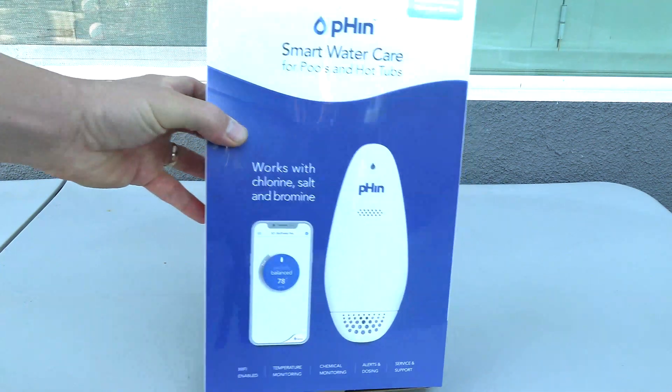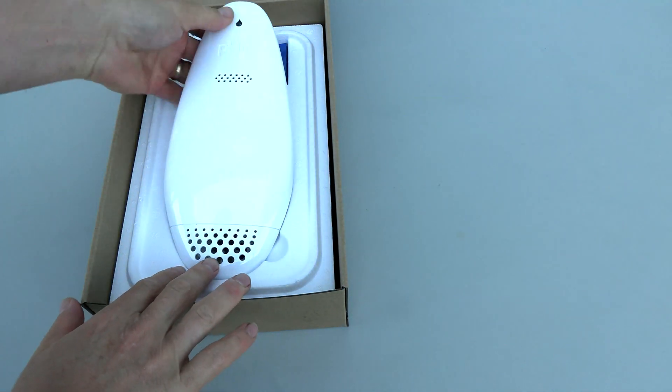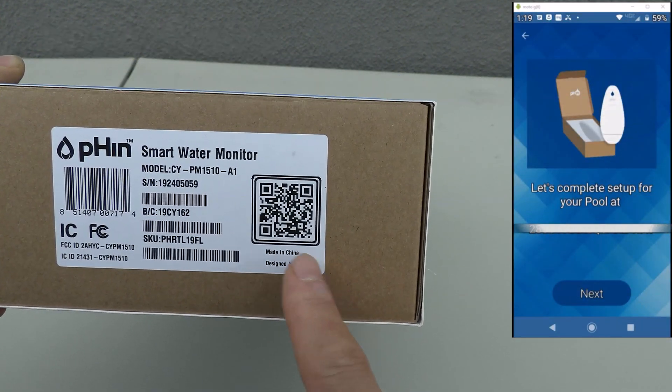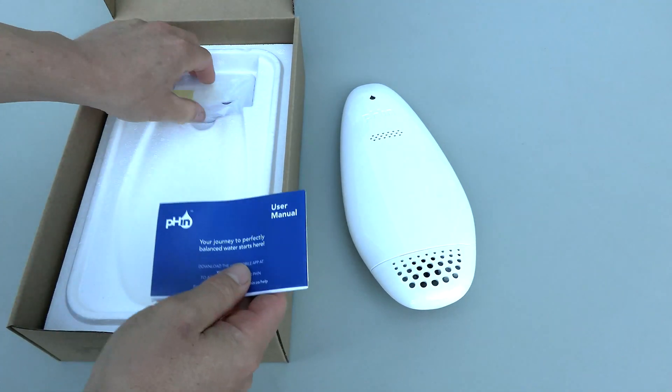We're going to open it up and show you the Fin — it's nicely packaged here. Here's the Fin unit itself, and I recommend saving the box it came in. One of the easiest ways to set up the Fin is to scan the QR code found on the box. You also have the instruction and setup guide included.